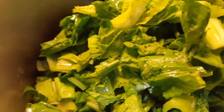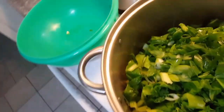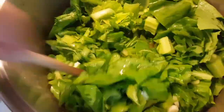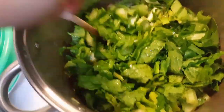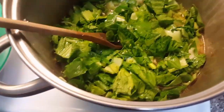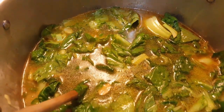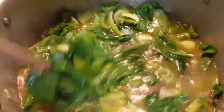All of this is going to wilt down and give a really nice flavor. Last, I'm going to add some green onions that I've cut. I'm going to add cilantro closer to the end. I'm going to add a lot more water in here — I've actually added eight cups of water to this soup.